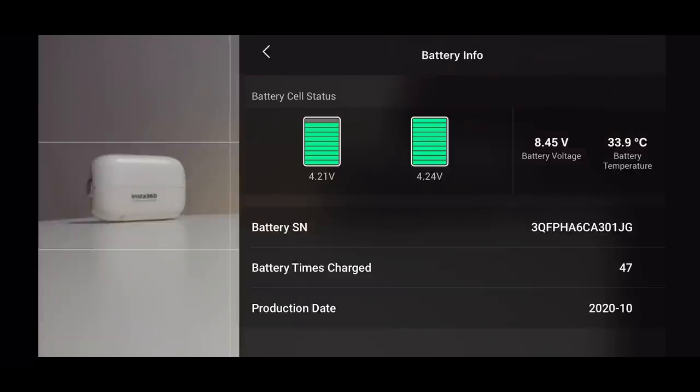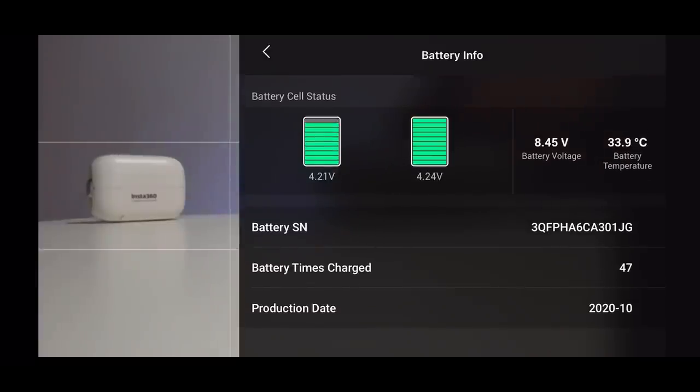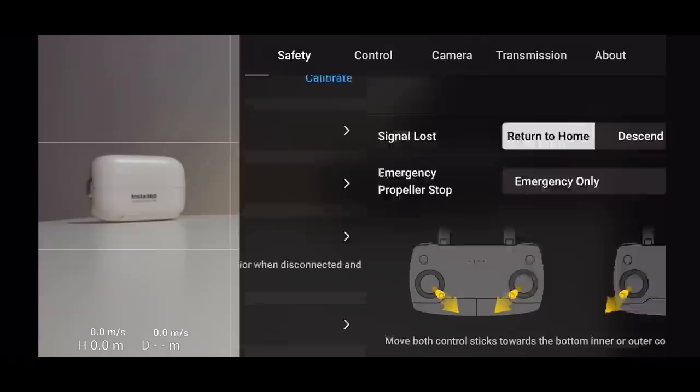Battery info gives you information on the battery you're using. On the DJI Mini 2 it shows voltage, battery temperature, how many times it's been charged, and the production date. I don't look at it often, but if you're getting really low battery performance, checking those green bars here might tell you it's time to replace the battery.